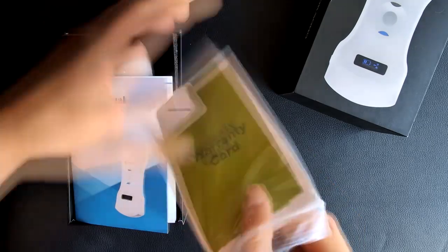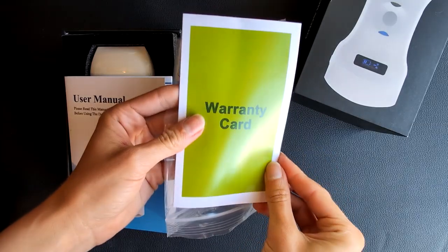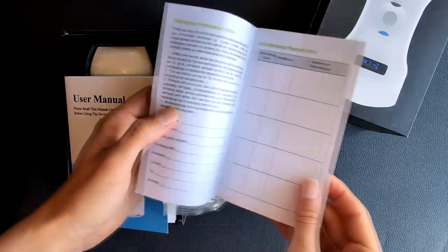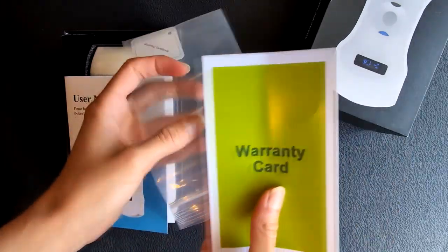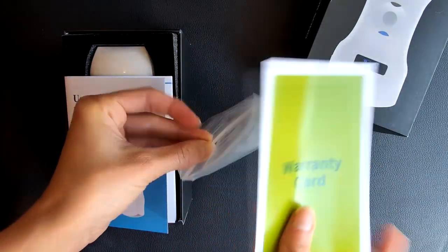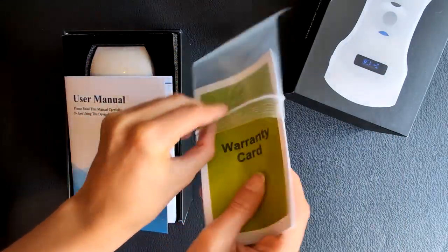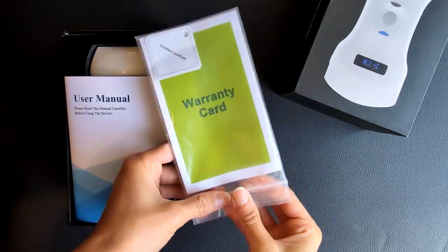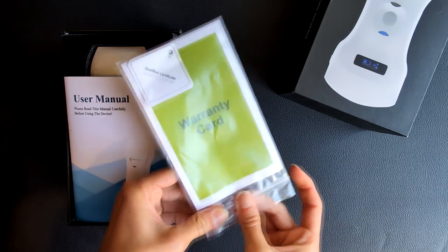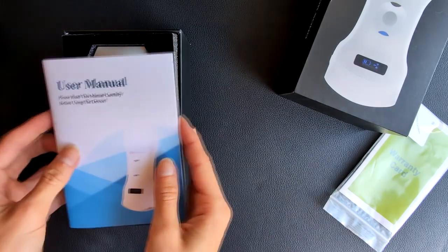In my case it was the 29th of March 2024. It's very important to check this date because the warranty period is 18 months from the time you buy the product. If you encounter any technical or quality problem using the device, don't hesitate to contact the company.